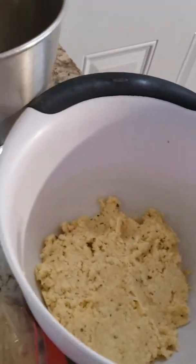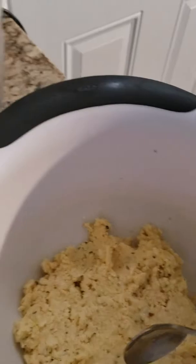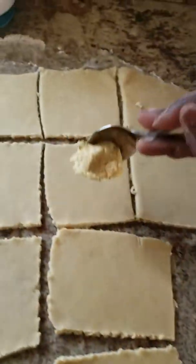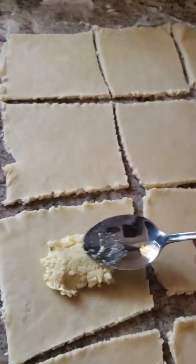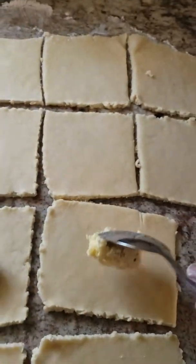Now you get the filling. Scoop it up with a spoon and just put it down. You don't want to put too much, and you don't want to put too little.